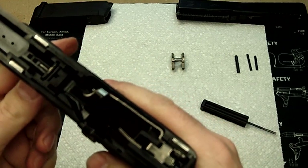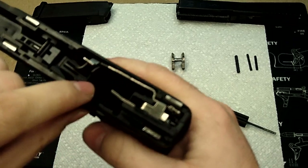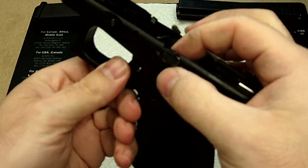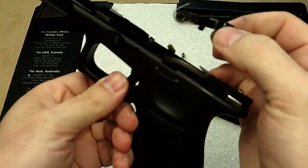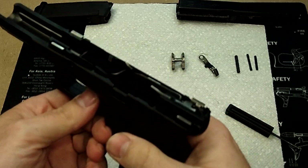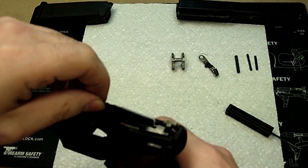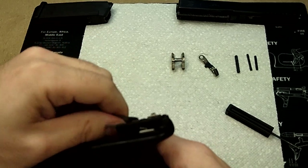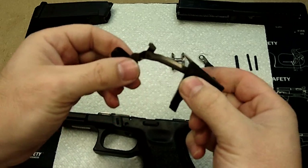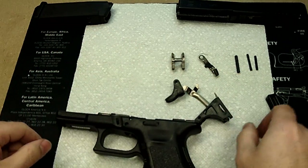Now once we have that, it's going to be much easier to take out the rest. We're going to take out the slide stop lever, which we'll simply be able to pull up and out. At that point, you'll be able to very easily pull the trigger and the trigger bar and such out of the firearm.